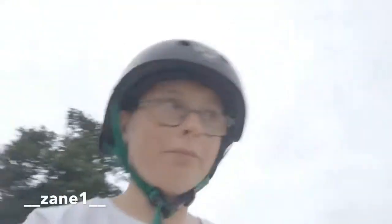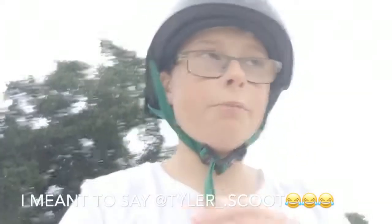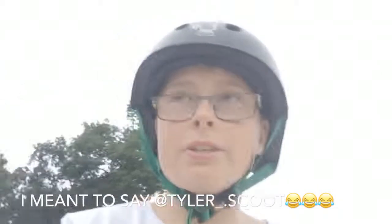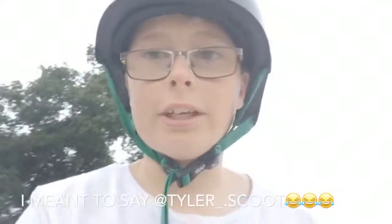That wraps up the scooter session with my friend Zane. I'm so glad he landed the tail whip — are you happy? Yeah! I'm so proud of him. Go follow him on Instagram at underscore underscore zane1 underscore underscore. Also follow me on Instagram at xx tyler1234 xx. Don't forget to subscribe to this channel if you're new, leave a like — let's try and get 20 likes. Thanks, bye!